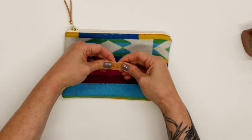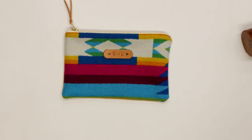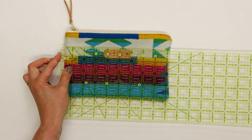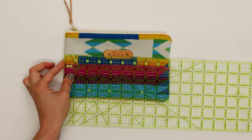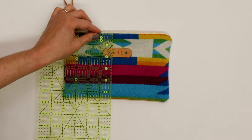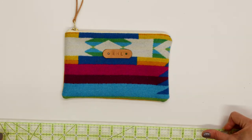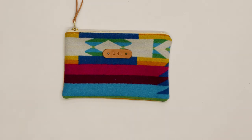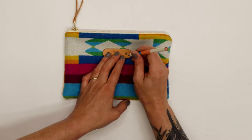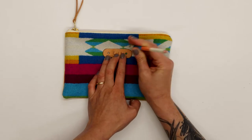Let's take a moment to set this up and see where we want to place the tab. I like my tab to be centered width-wise on my pouch — my pouch is nine inches wide, so the center is four and a half inches, right about there. I also think the tab looks really good about one and a half inches down from the top edge of the wool. Once you've placed your tab in the position you want, grab a fabric pencil, hold your tab in place, and mark through the holes in your tab onto your zipper pouch fabric.